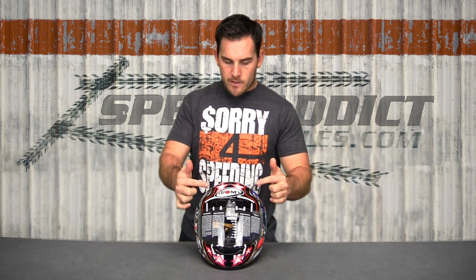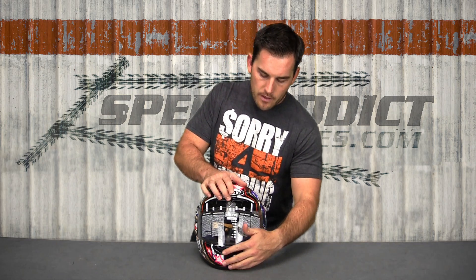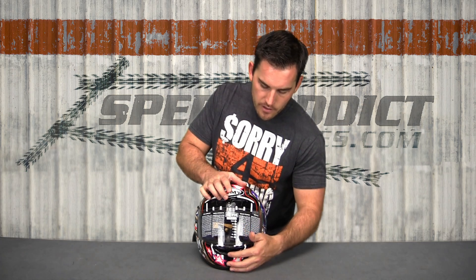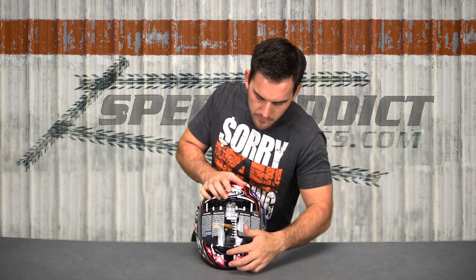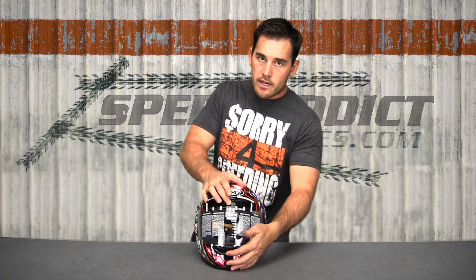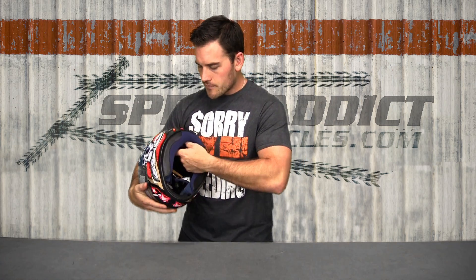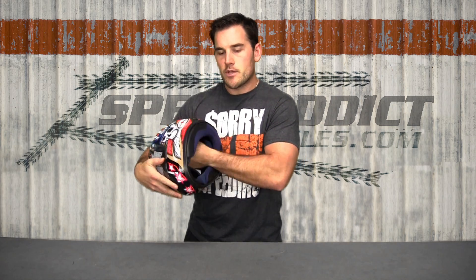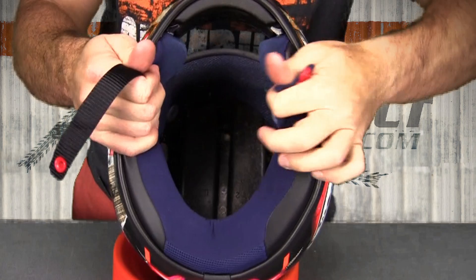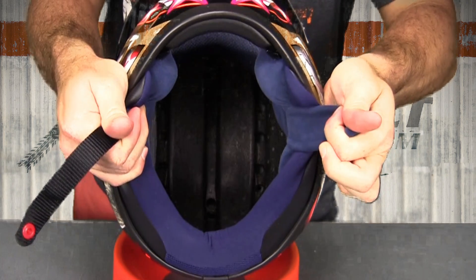Another improvement over the Spequinar and Spequinar Extreme is vents that you can actually close — that's better for cold weather. We have a big forehead vent and then a chin vent. This is a little tough to work with the glove on, but as far as ventilation goes, it ventilates great. That's thanks to Suomi's channeled EPS. Removable washable liner — we'll get a close-up here of this channeled EPS, which is really what gets the air to flow through the helmet and creates those crumple zones up in the top.